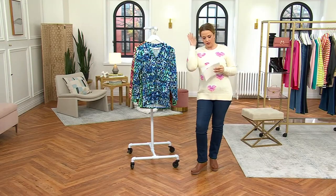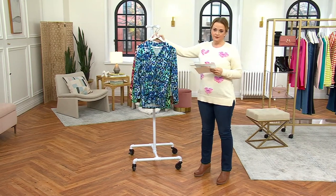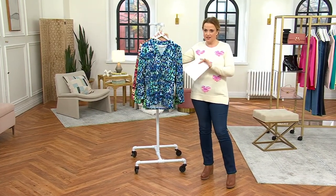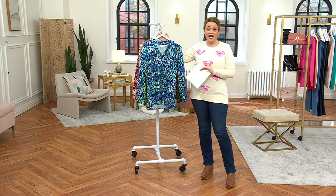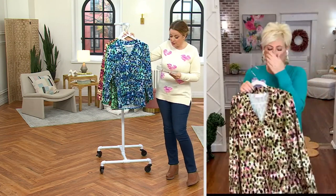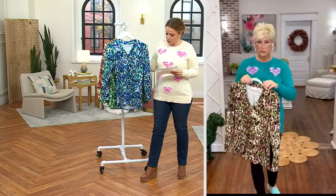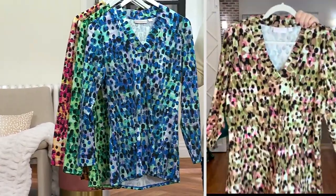There's nothing bulky going on. This is called the Hot Dots V-Neck Crossover Tunic — full disclosure, when I was doing my homework I thought it said hot dogs and I got real excited because Kim knows how much I love a hot dog! But if you look at this print, it's got little paintbrush strokes overlaid over a little geometric print.